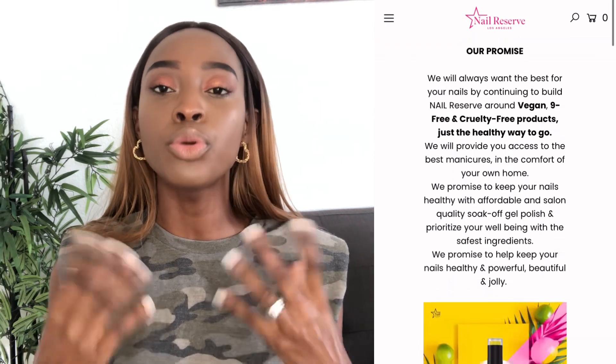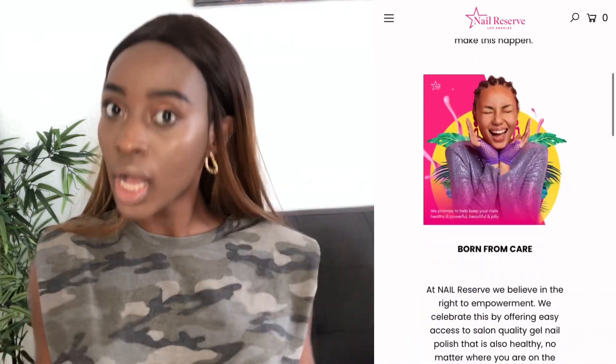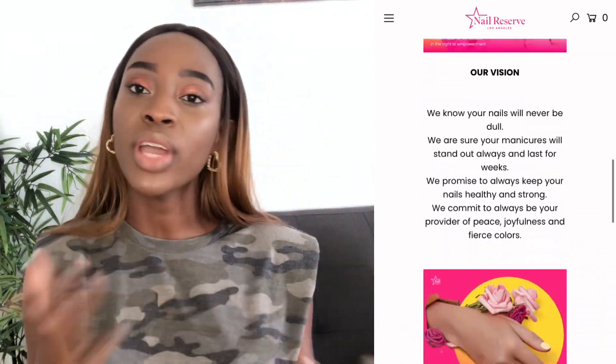They are a vegan and cruelty-free brand, and their goal is to provide beautiful, affordable nail polishes for us without breaking the bank, while also protecting your nails at the same time.